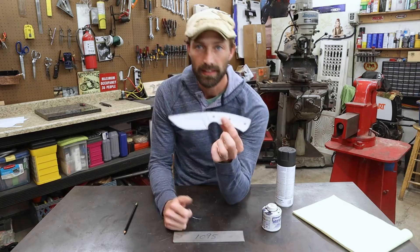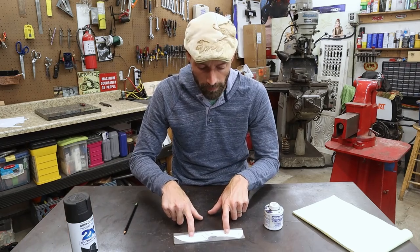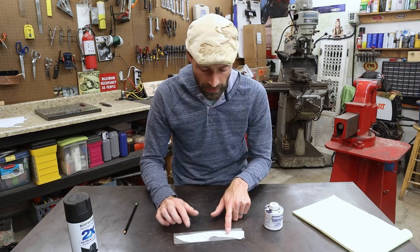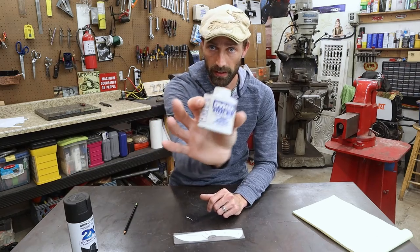As for the layout, take a piece of steel, take a template, lay it on your piece of steel. There are a couple different ways you can do this. You can take spray paint and just shoot over it. Put a couple magnets on your template so it doesn't move — sometimes the force of the spray paint can move that.